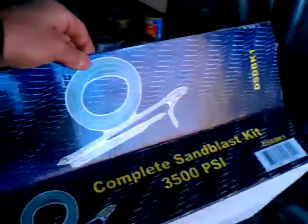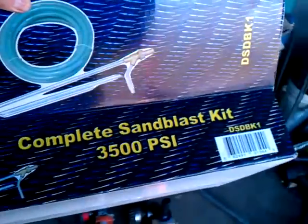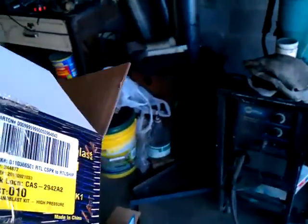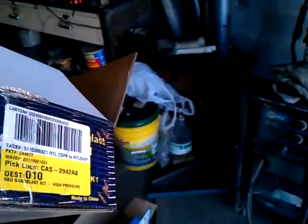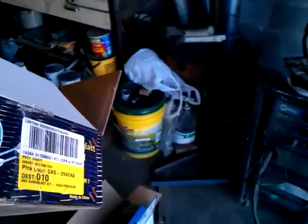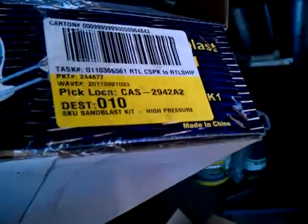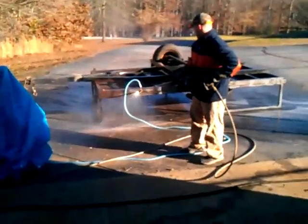This is the box that it came in. If you go to Northern Tools — used to be Northern Hydraulics — you can get this. It's item number 2260, if you want to look at it and check it out.